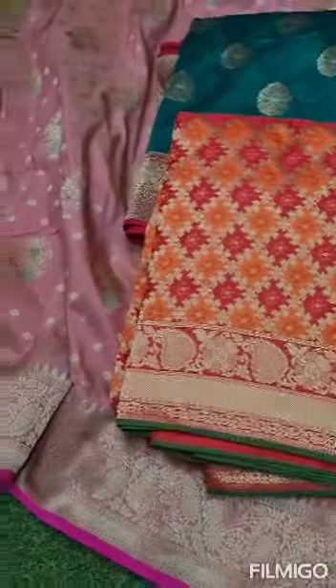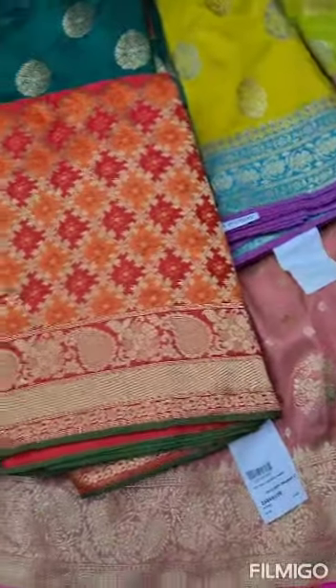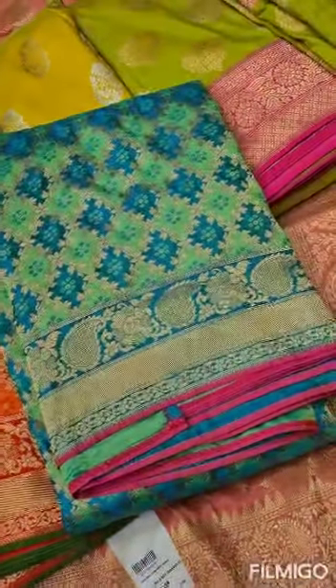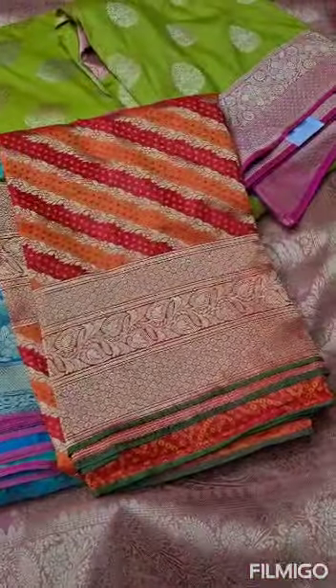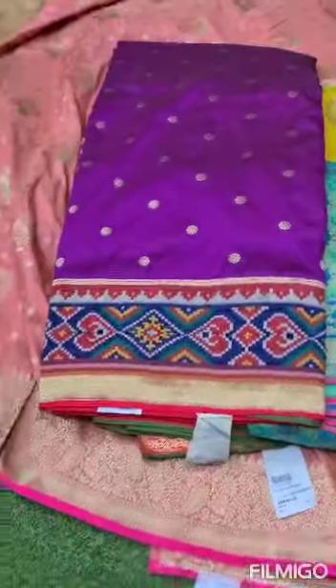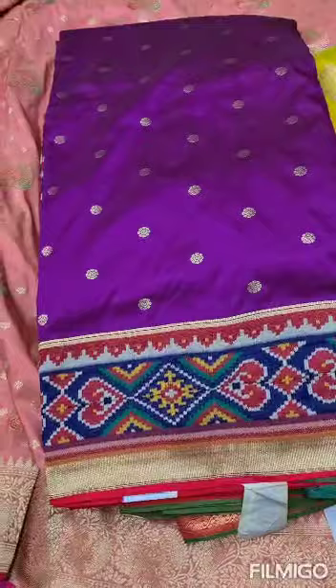All over orange and red weaving, green piping, self red colour, sea green and blue combination. In the orange and red weaving, cross lines are present. This is the Paitani model — it is not the Paitani border, it is the Paitani model.